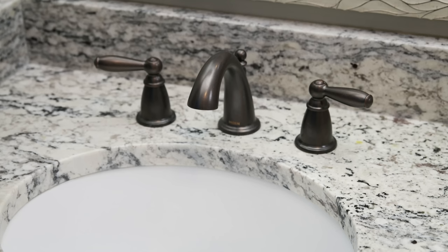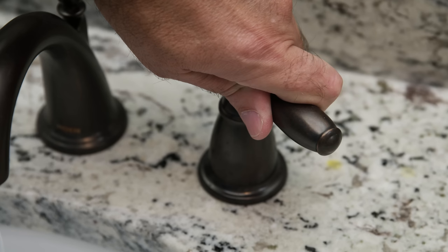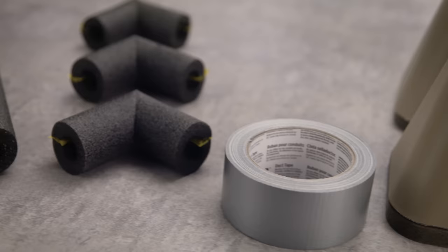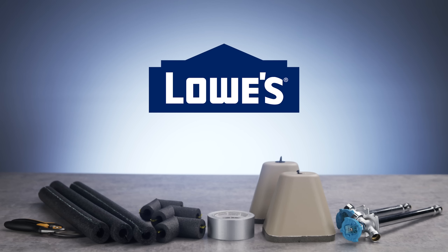Finally, once temperatures dip below freezing, be sure to check the water flow periodically. If you notice a drop in the water pressure, it might be a sign that the pipes are beginning to freeze. Leave the faucets open, allowing a slow drip to keep the water flowing and to relieve pressure. These are a few steps you can take to protect your pipes and prepare your home for the winter.